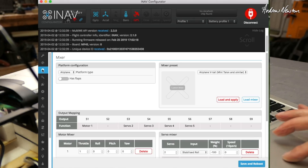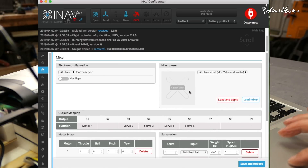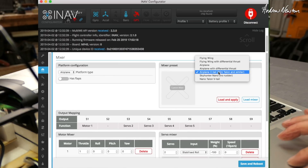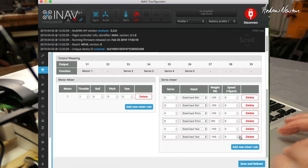Back to the mixer. There's only one motor so I deleted the second motor. For the preset I chose airplane, V-tail, mini Talon and similar, then load and apply. This is the mixing we get, which slots in the V-tail mixing on servo 4 and 5. I'm not an expert at iNav so possibly you could play with these values to get nicer performance, but it's not something I've done yet. That slots in the V-tail mixing, and these are the ailerons.